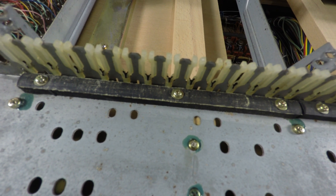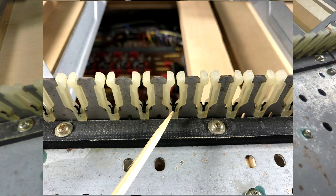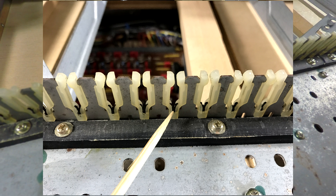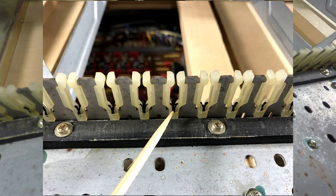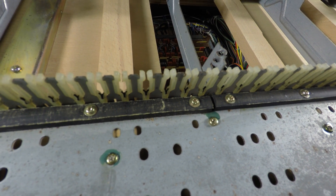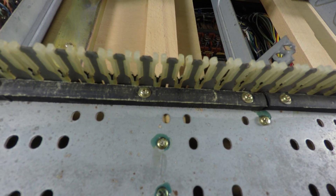One thing to keep an eye out for: in these nylon wedges where the fulcrum points of the keys sit, at the base there's a small charcoal gray silicone rubber Y-shaped nub. I'm missing three of them on my keyboard, and I don't know if they fell out when I took the keys out. When you remove these keys, don't rush it — take your time and make sure these little Y-shaped pieces stay in the base of the nylon holders.